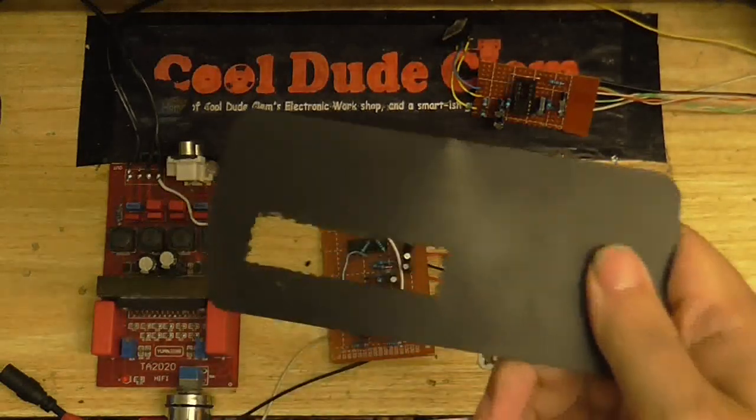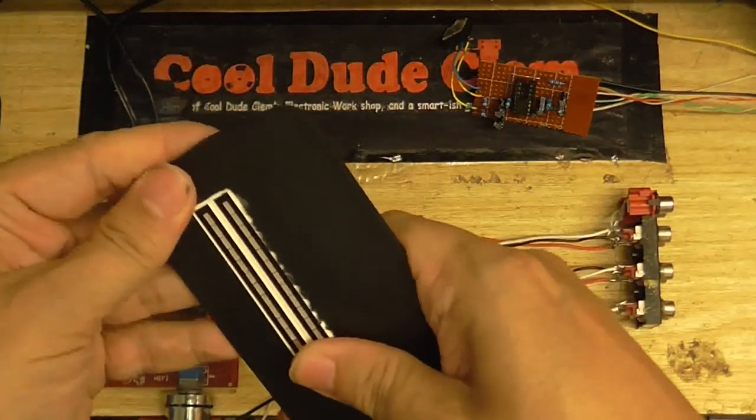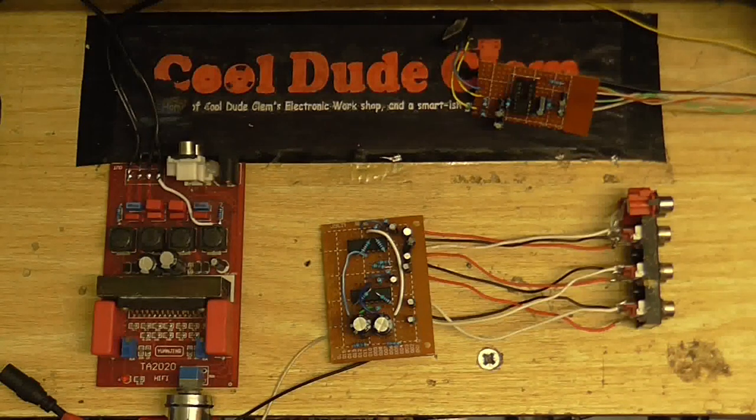I've already cut a hole for the level meter to go through and that fits pretty nicely — it's a bit tight, but here we go. So how am I going to get all of this other stuff in? Well, I haven't decided that yet, so this is going to be like a real life Tetris puzzle. Somehow I'm going to get all of that in there. I don't know how, but I'm Cool Dude Clem and I can do anything.